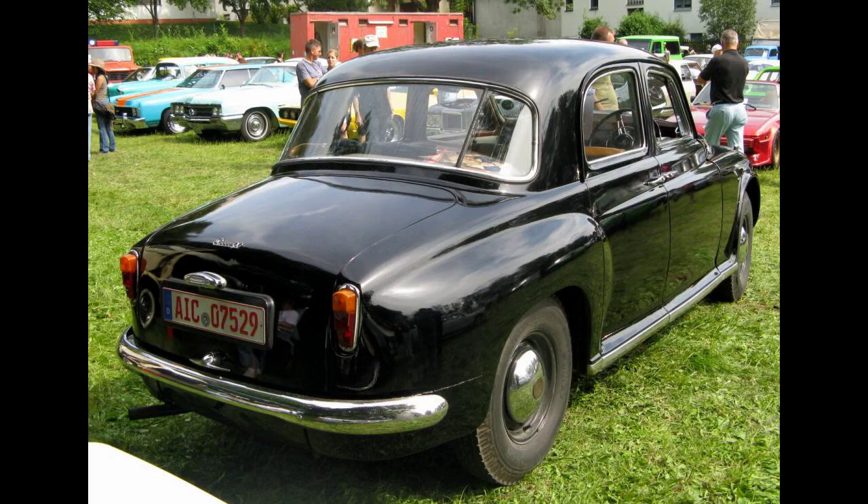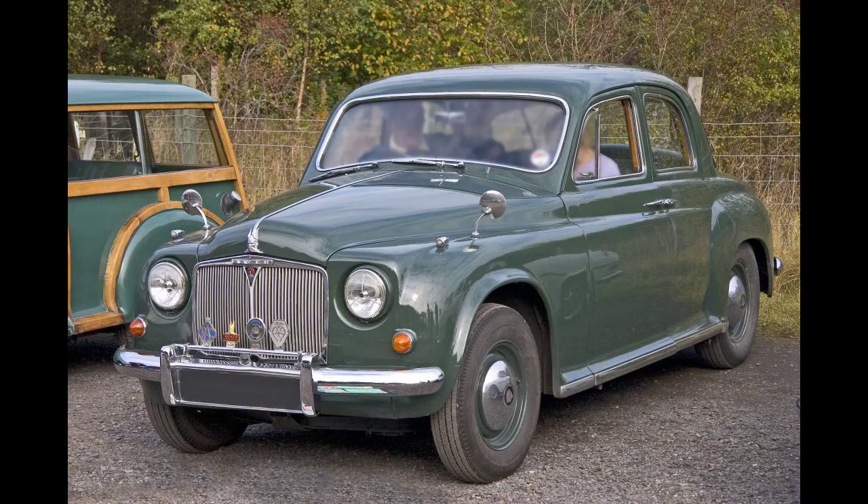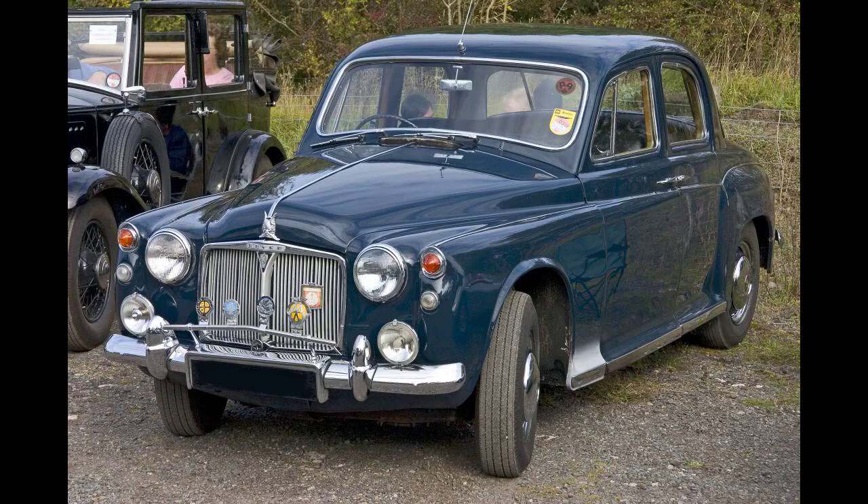Production began in 1949 with the 6-cylinder 2.1-litre Rover 75. Four years later a 2-litre 4-cylinder Rover 60 was brought to the market to fit below the 75, and a 2.6-litre 6-cylinder Rover 90 to top the three-car range. Several variations followed. These cars became known as the 'auntie Rovers' and were driven by royalty, including Grace Kelly and King Hussein of Jordan, whose first-ever car was a 1952 75. The P4 series was supplemented in September 1958 by a new conservatively shaped Rover 3-litre P5, but the P4 series stayed in production until 1964 and their replacement by the Rover 2000.